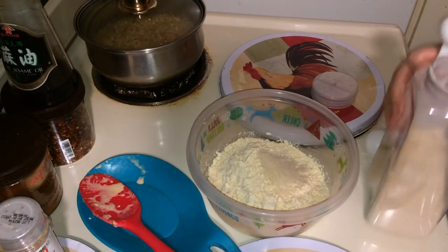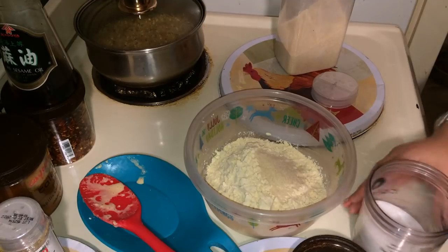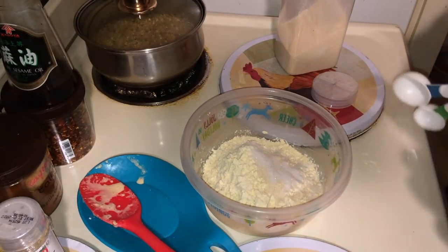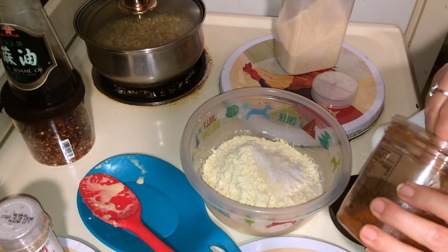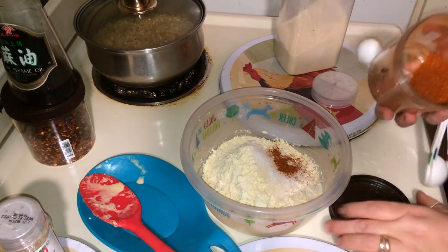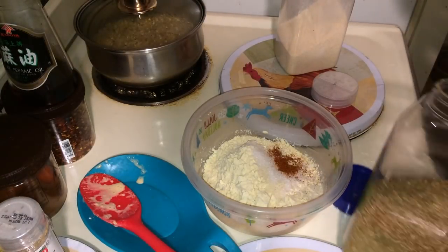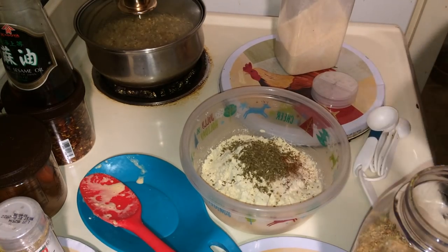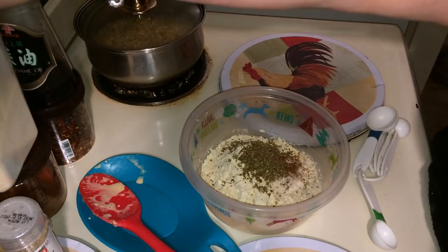Half a tablespoon of onion powder, a teaspoon of sea salt, a fourth teaspoon of cayenne — optional — and then a half a tablespoon of oregano. Oregano makes everything taste good. We're kind of limited on our seasonings following the alkaline lifestyle, so we've got to work with what we've got.